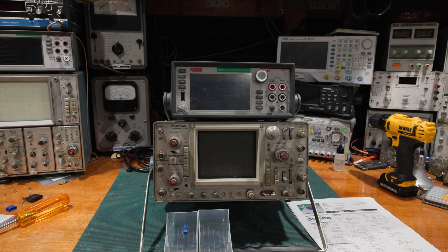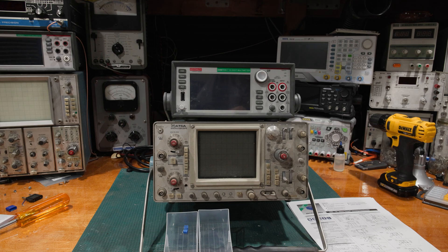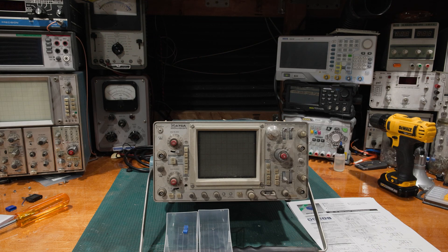If that's something that interests you, hit all the YouTube buttons and hang around. But back to controls — trimmers and controls. If we sent something out on a very heavy cal cycle, it is foreseeable that the trimmers could reach the end of their rotational life.